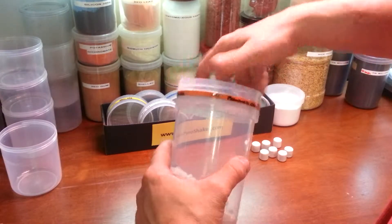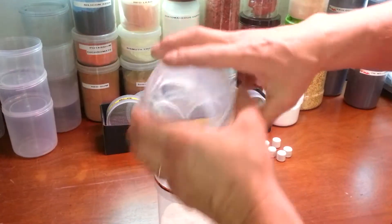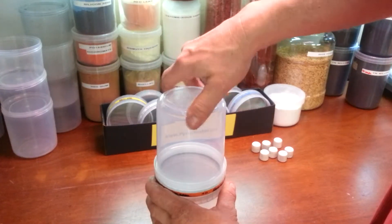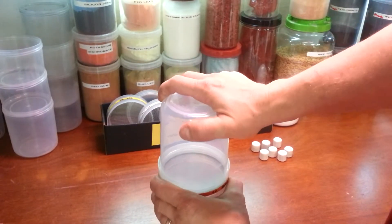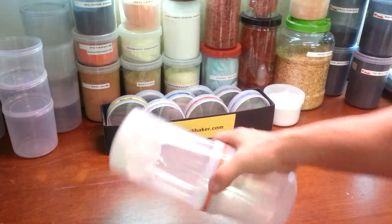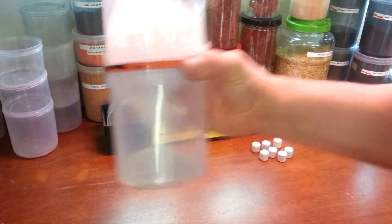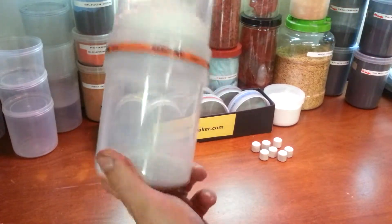I'm going to take my 40 mesh screen — that's the size I really want this material to be — and put that on, making sure it's tight. I'm going to take a 0.75-liter jar on the other side; you could use whatever size you really want, you could even use a half-liter. Make sure that's good and tight, then turn it over and shake it.